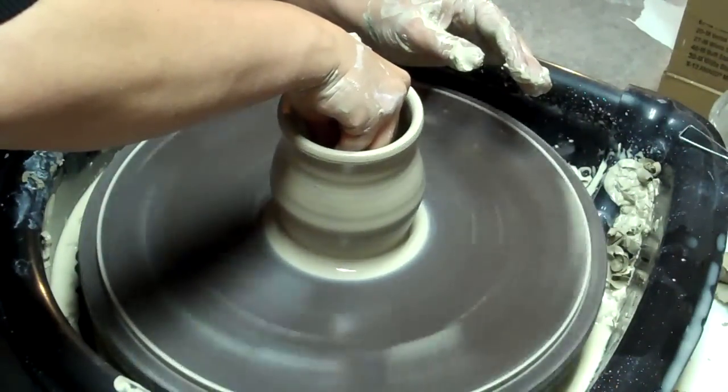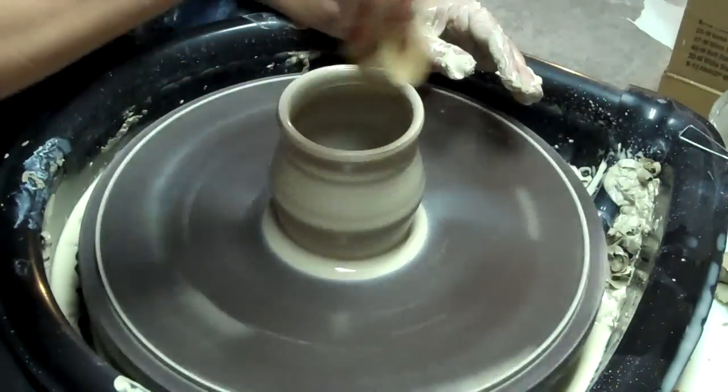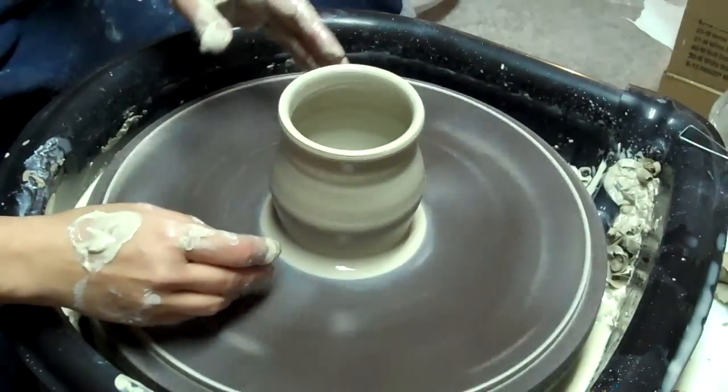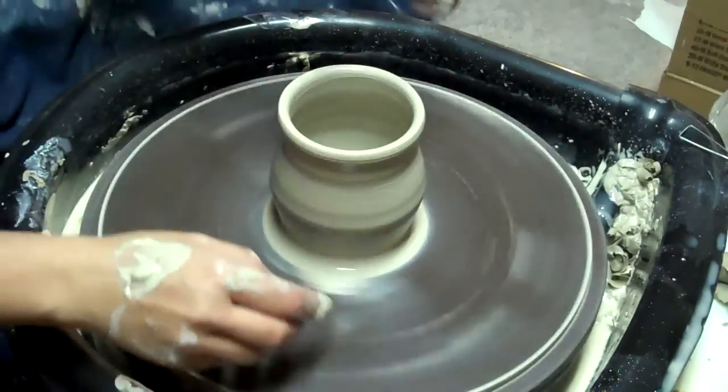I'd like to thin the rims out a little bit more, but what I'm afraid of right now is it's so thin here at the base already.